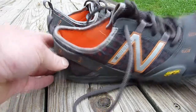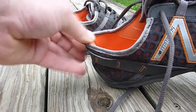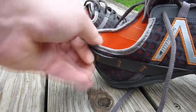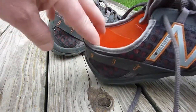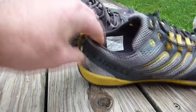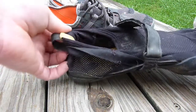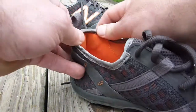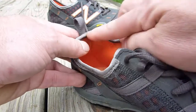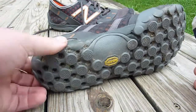The real problem with the New Balance is this stitching in the back here — it's digging into my heel and giving me blisters. It's like it's buckled in and digs into the back of my heel. The Merrell and the Vibram don't have this issue at all because they're just very flexible, but the New Balance is kind of rigid and has a bend right here that is digging into my heel.